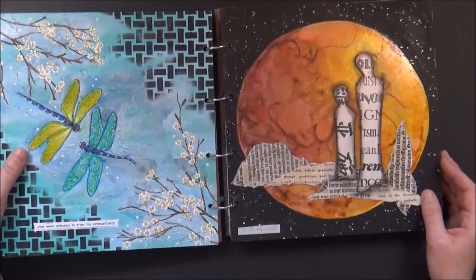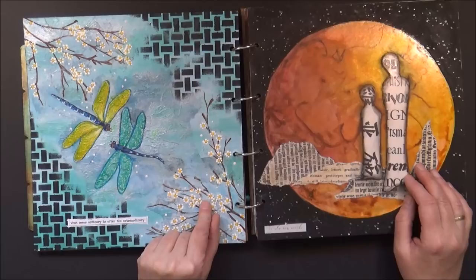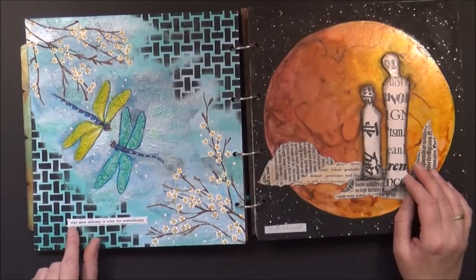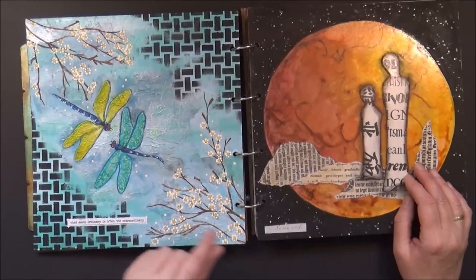The dragonfly page was also covered in one of my videos. It started with bits and pieces of paper napkin. I did some painting, a lot of detailing, some stenciling, and I added a little quote: 'What seems ordinary is often the extraordinary.'